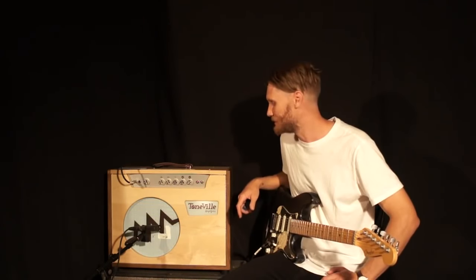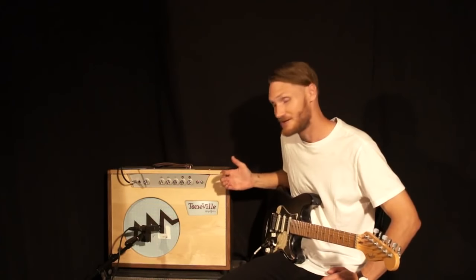Hey guys, T-Bird here. Today I've got this incredible amp from Toneville Amplifiers. It's the Broadway model. It's a 20 watt combo with a 12 inch Celestian speaker.